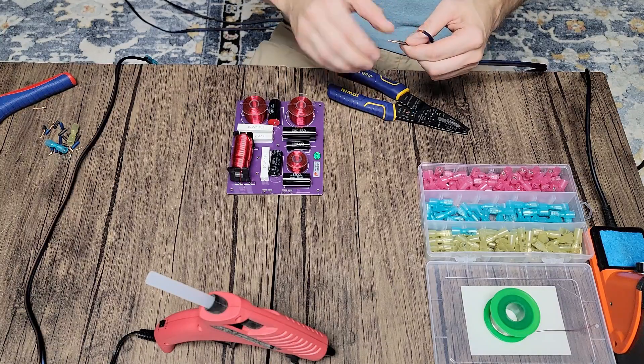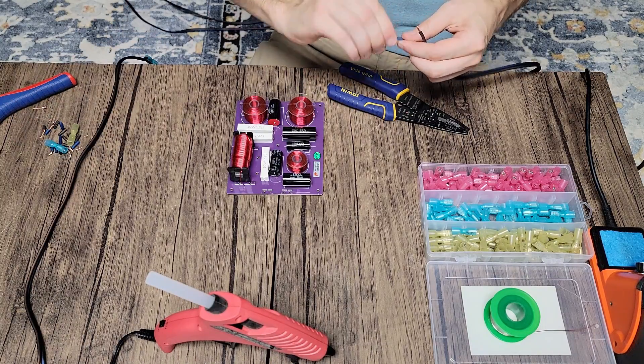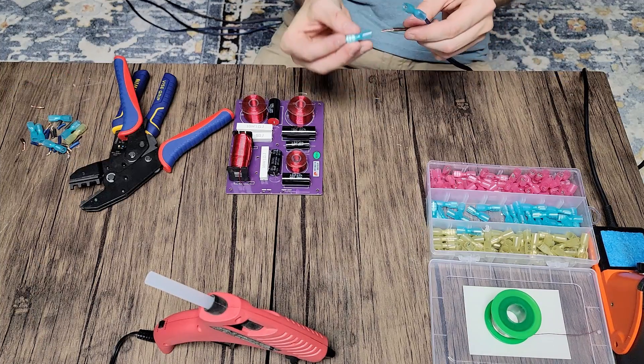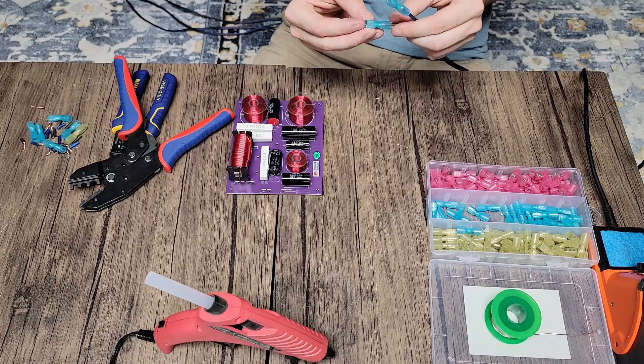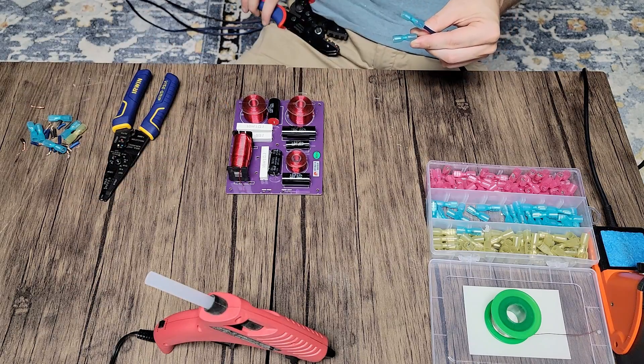All we're doing at this point is adding some new terminals back onto our leads. I'm going to strip these, solder them again, and clean them up a little bit — I kind of rushed through the first time. I had a few of these terminals fail on me, so if you're ordering cheap terminals, make sure you give them a nice little tug to make sure they're not going to slide off on you.